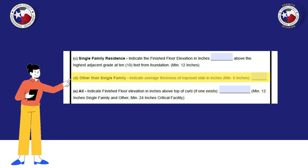Other than single family: here you will indicate in inches the elevation of the exposed slab.